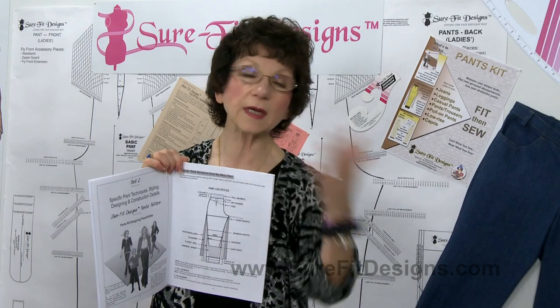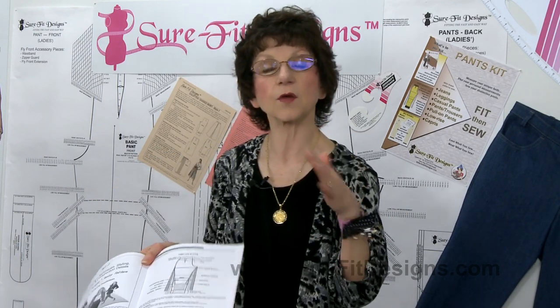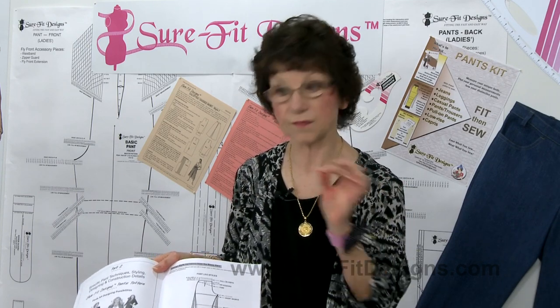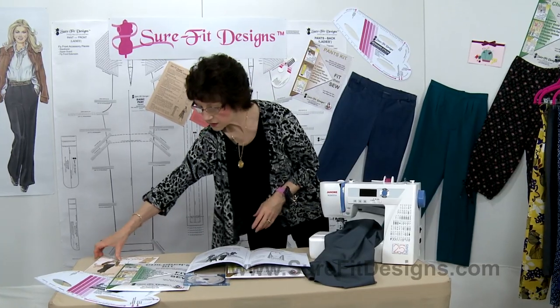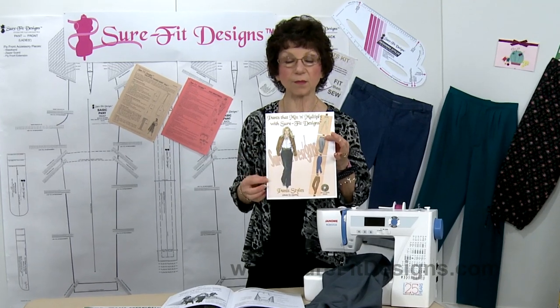So again, so many different options for you in terms of designing. I'll give you a link for that in the show more comments at the bottom of this video. We also have a designing book called Pants Mix and Multiply.